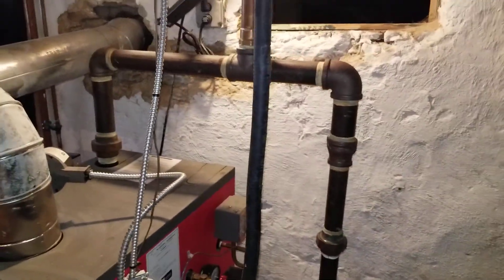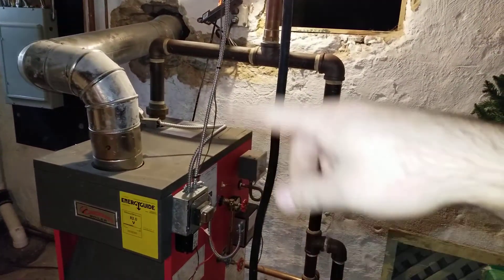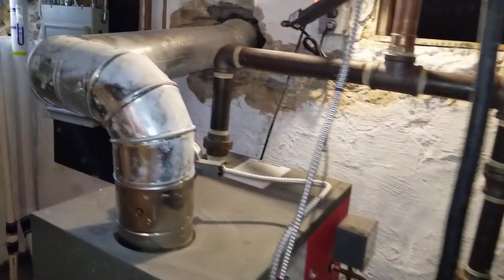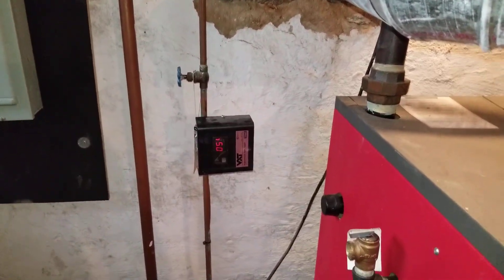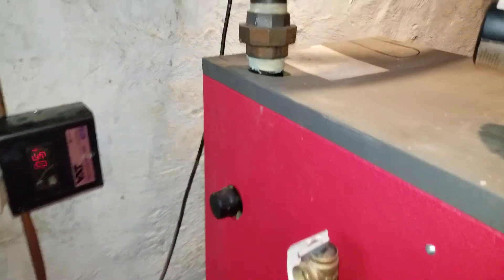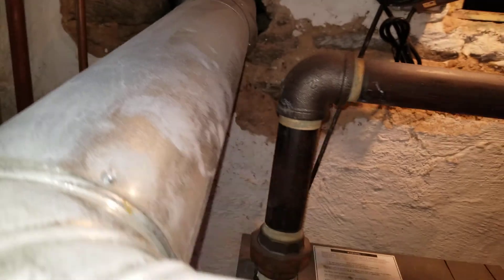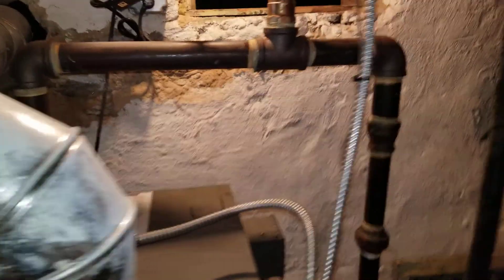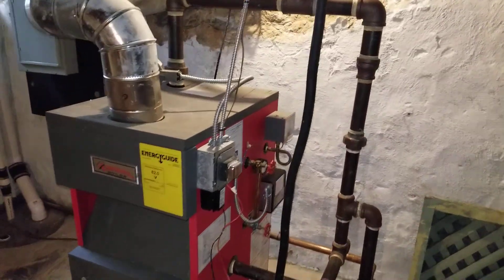The boiler setup has to be exactly what we see, otherwise it would not work. All the dimensions here — the vertical and horizontal — are very important. The automatic water feed is a 2-inch pipe coming out; it has to be 2-inch, you can't lower that dimension. It has to be set up exactly as it is, and it is actually a two-pipe steam system.